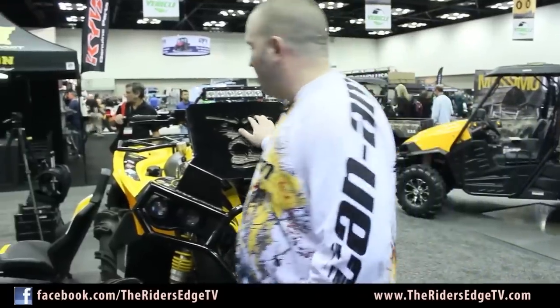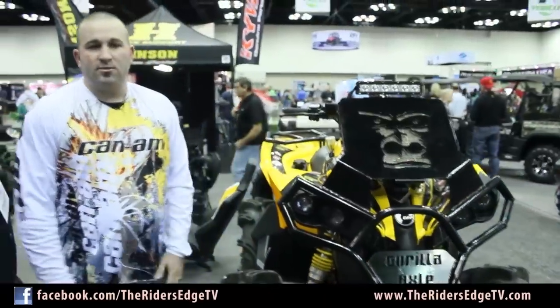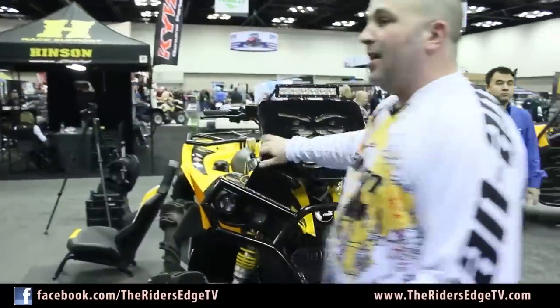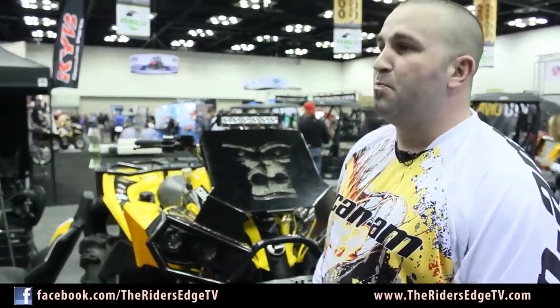LED lights are crazy. They're catching on in the off-road market, especially in the south, in a big way. Riding at night in the south — the woods down there are really thick and really dark at night. The LED lights are just catching on big time.